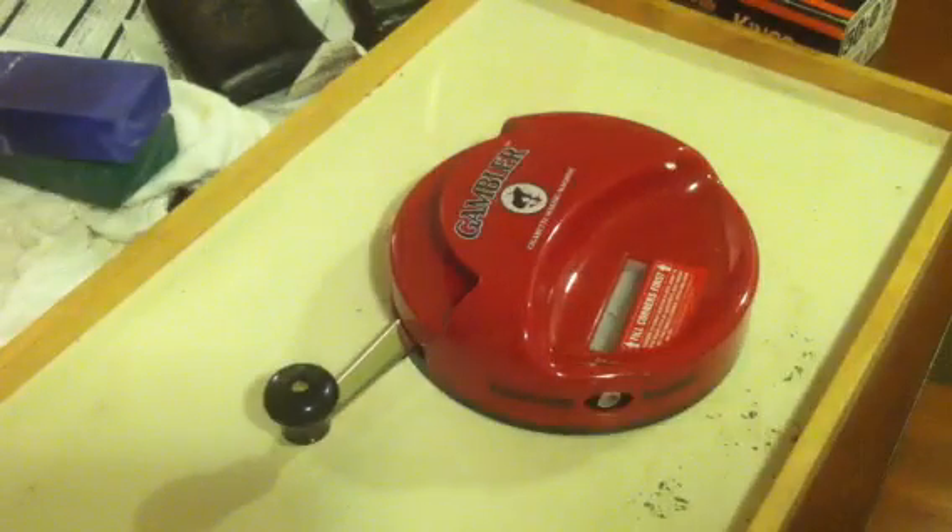Hey everybody, FireDog529. I made a purchase today and I haven't seen anybody review it or say anything about it, so I figured I'd take the time to do it.